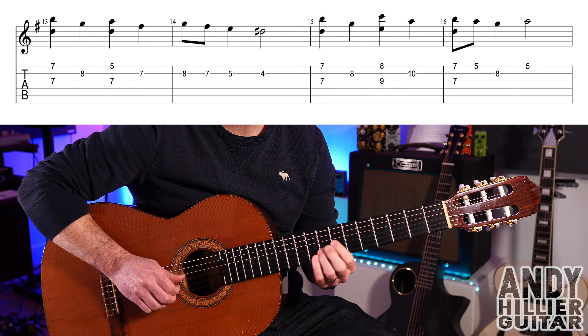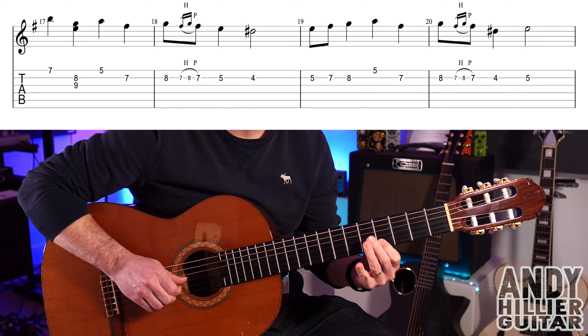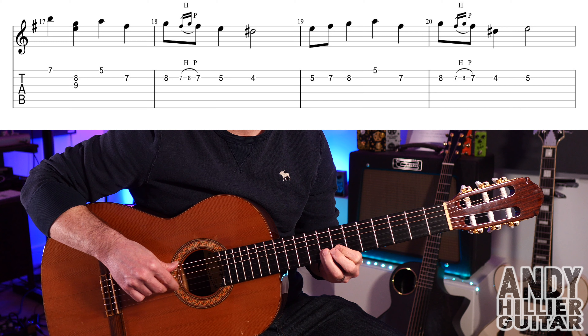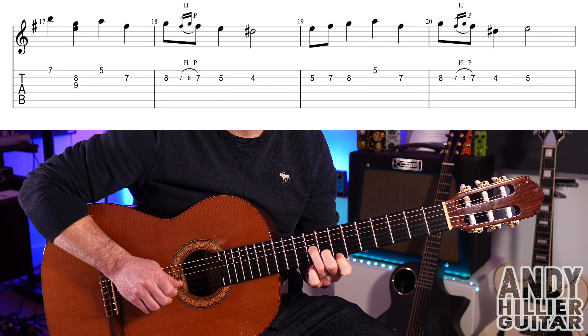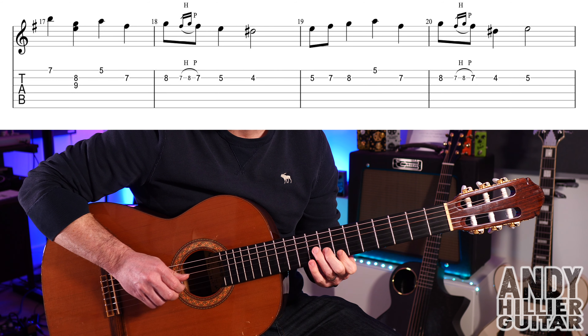On to the next line. E7, then B8 and G9 at the same time, then E5, B7. Then B8, B7 hammer-on to B8 and pull off to B7, then B5 and B4. So the first two bars of that line go like that.